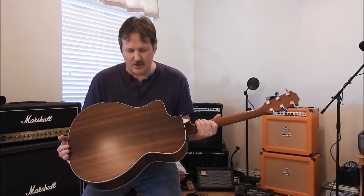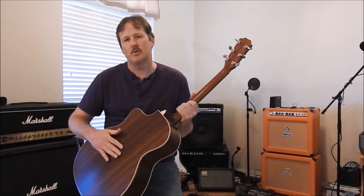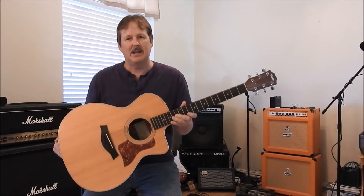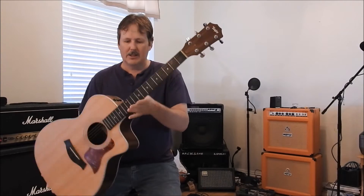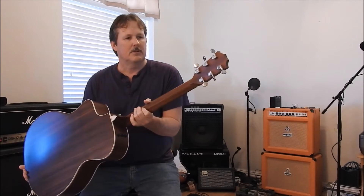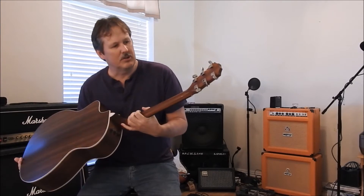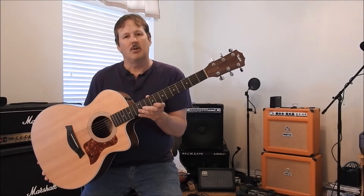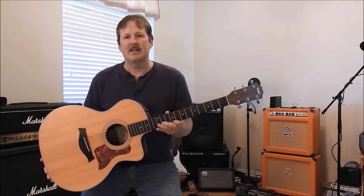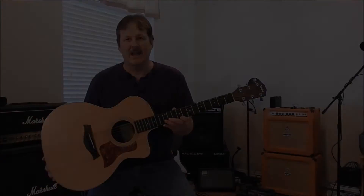If you look at the construction on this one, it has a rosewood back and sides and a solid spruce top. Pretty good quality — certainly something that every gigging musician could be respected up on stage with. But does it hold its own against a higher grade Gibson acoustic, which we will look at next?